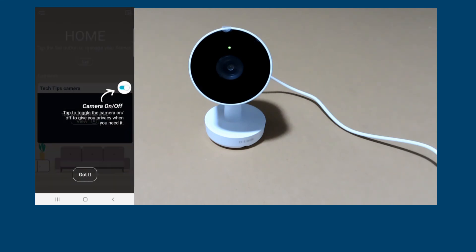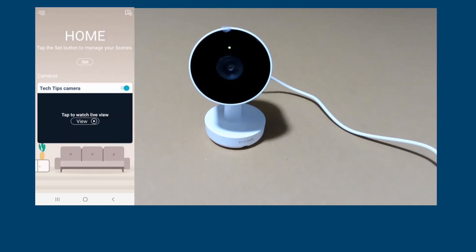Here are some tips on how to use the camera. And that is how you do a simple setup for your D-Link DCS-8350LH camera.